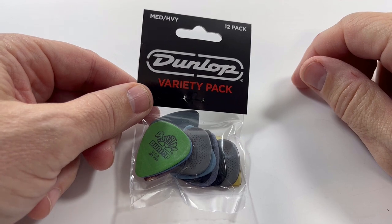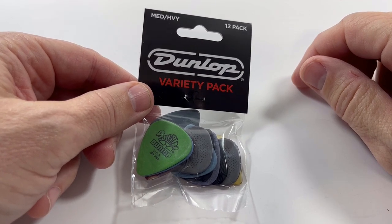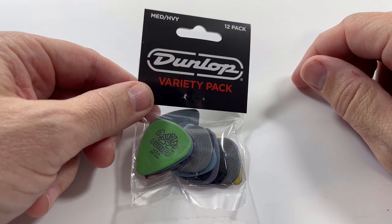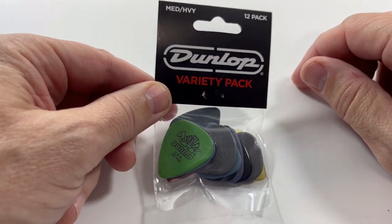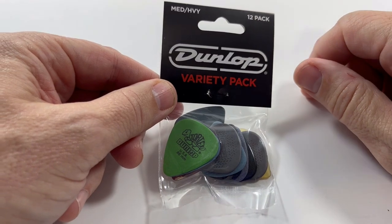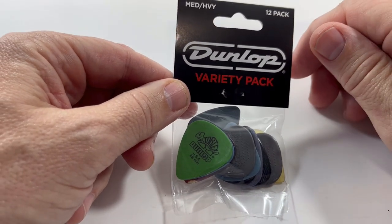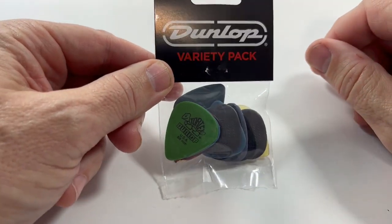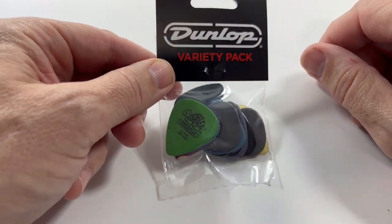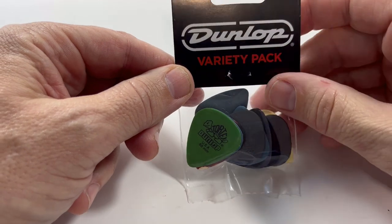Hey y'all, Jack here. This is a second video about the Dunlop variety guitar pick packs. This is the medium to heavy pack. Again, these are just great for trying out different guitar picks. We carry hundreds of SKUs of guitar picks, and this is one way to try a whole bunch at one time at a really affordable price.